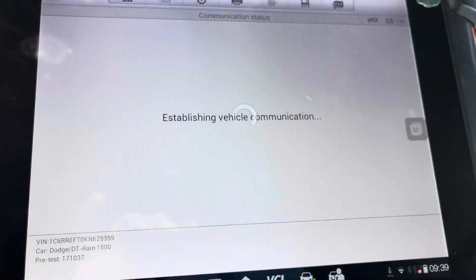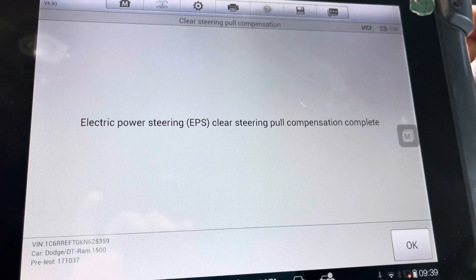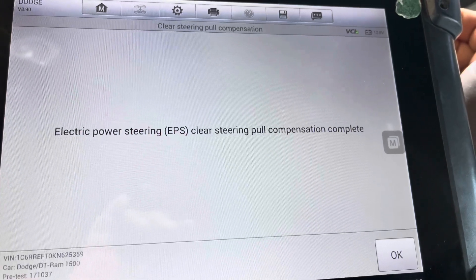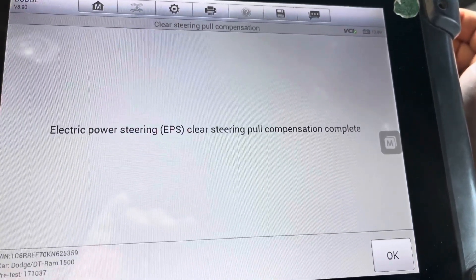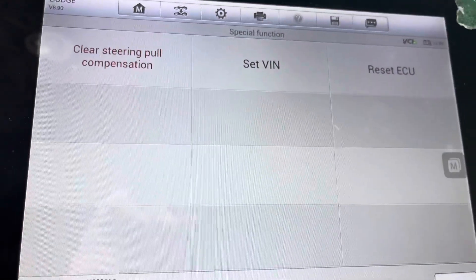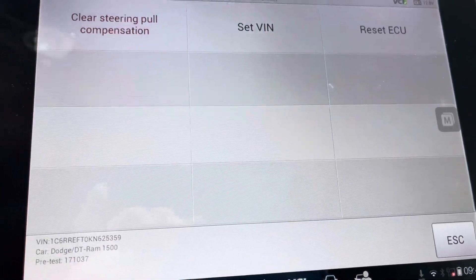Okay, so once you're here, you click Okay, and that's it — clear electric power steering, Clear Steering Pull Compensation complete. Click Okay and that's it, and that should fix your steering wheel pull after an alignment.